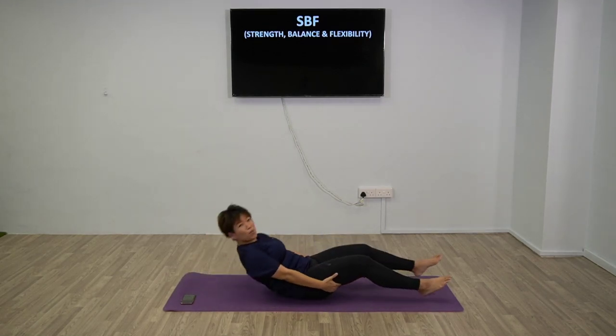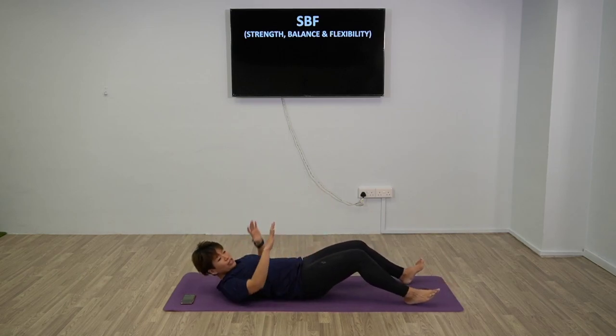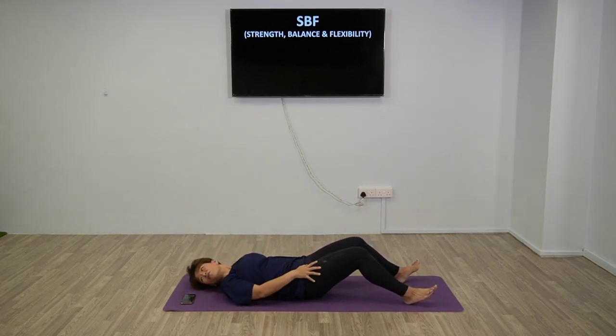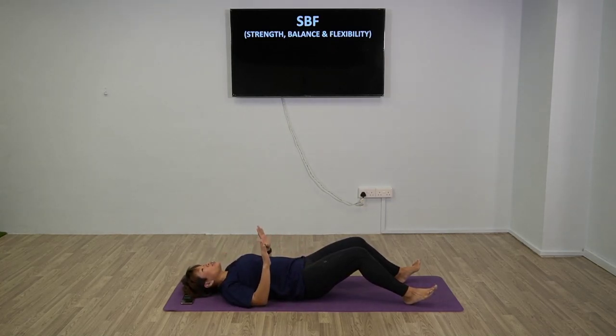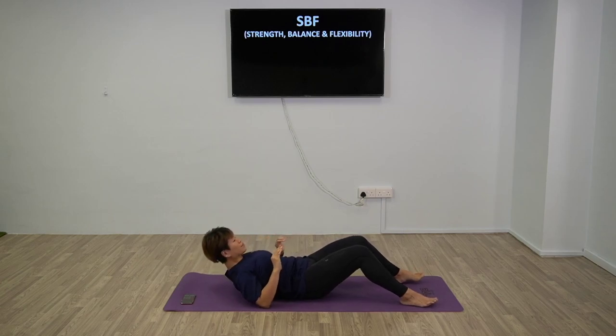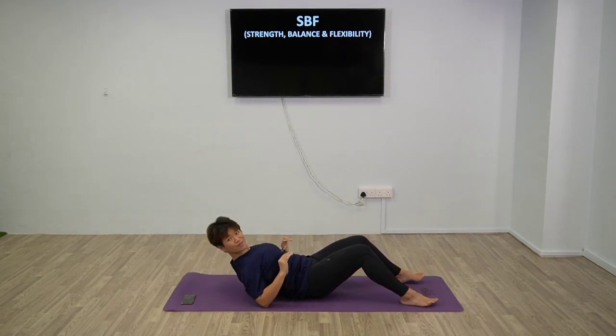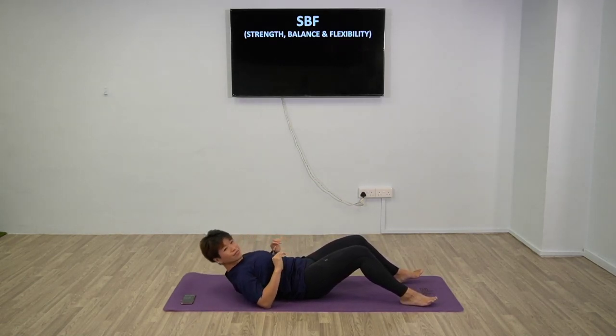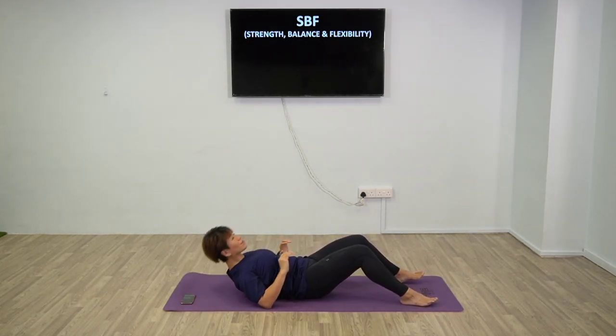Next one is slightly interesting - we're going to work on the back with the reverse elbow push. You're going to use your elbow to push yourself off and squeeze your shoulder blades at the same time. You will feel more on your back. Elbow on the side, push yourself off. Good attention on the back - squeeze. Use the elbow to push slowly.